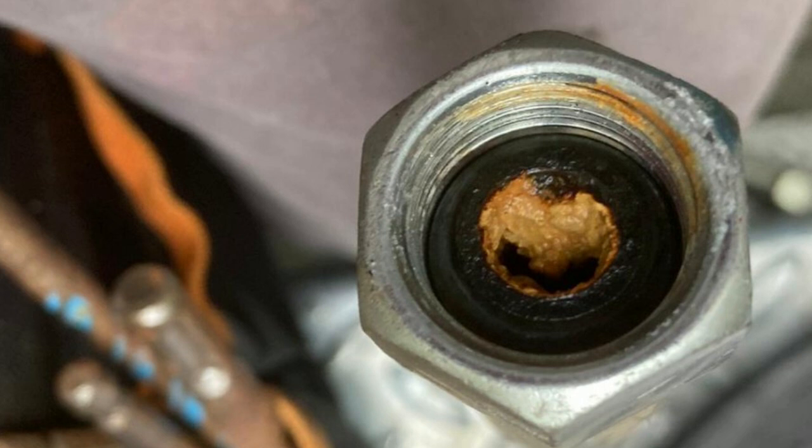Anything prior to the water softener we need to take a look at and work backwards to see if there's any more. As you can see on the pre-filter there — it's not a very good picture — but it is blocked up. So I'm going to throw caution to the wind and cut all that pipework out.